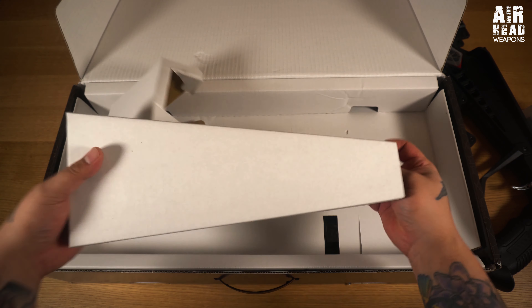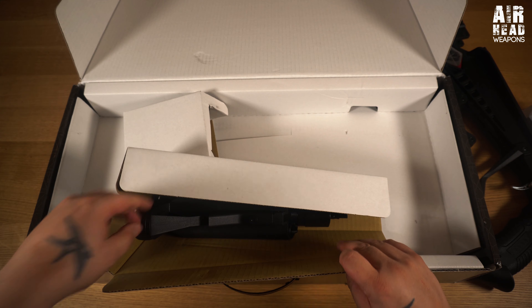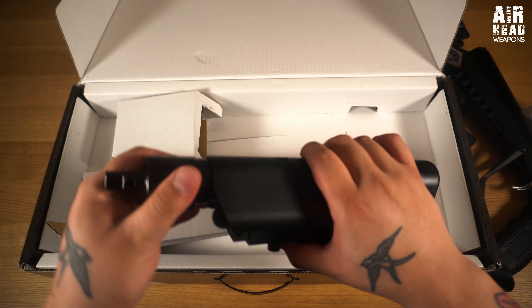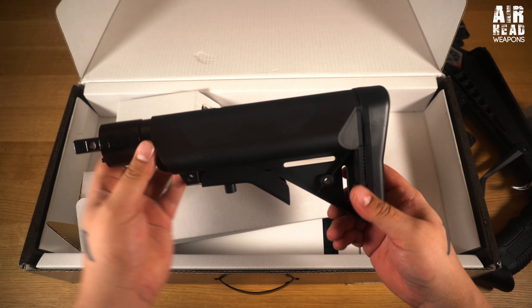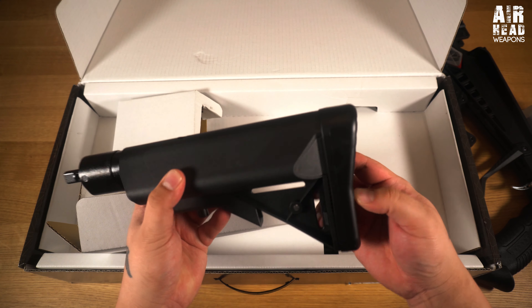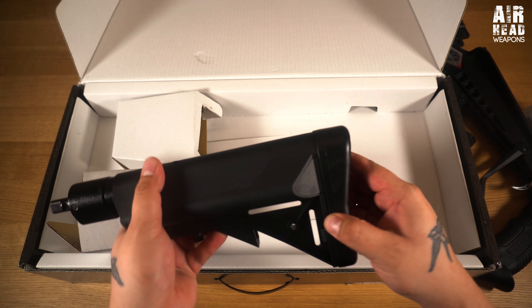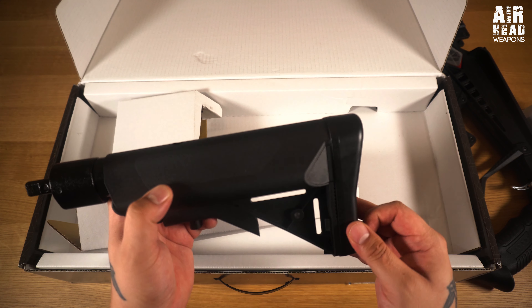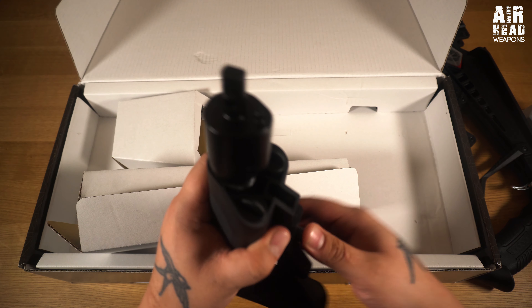Oh, something in here - ah, the buttstock. I like this buttstock because it's like an AR buttstock. It'd be nice if it were rubber though. It feels like underneath it's rubber but the cap is plastic, which is a bit weird.